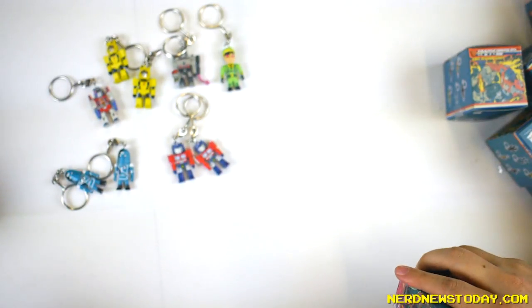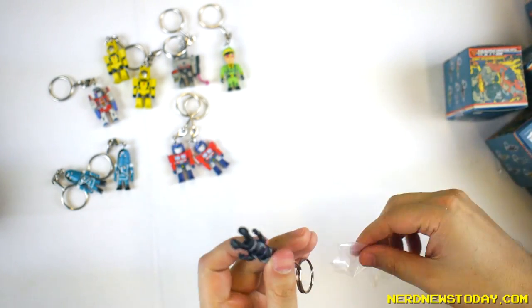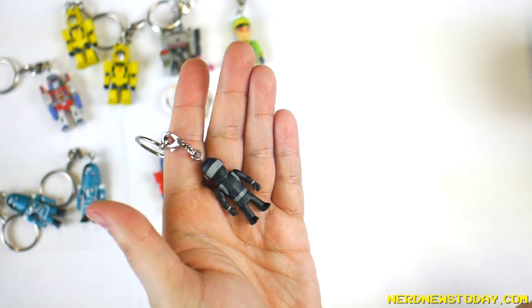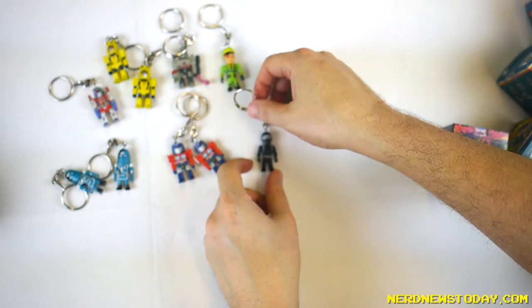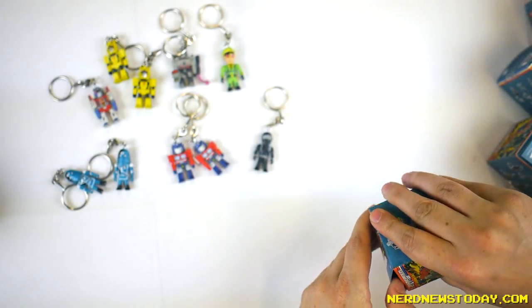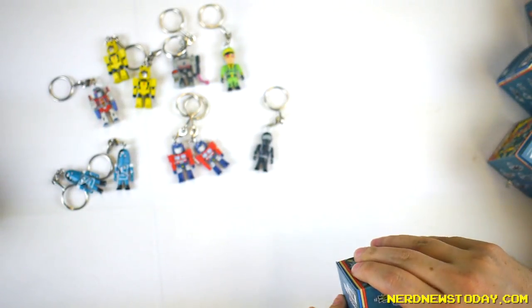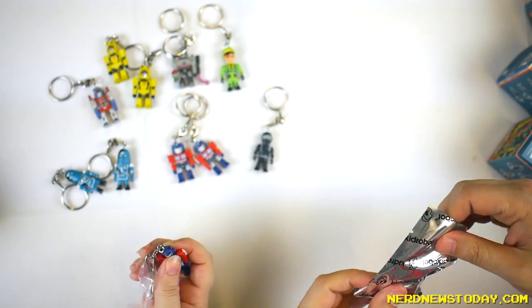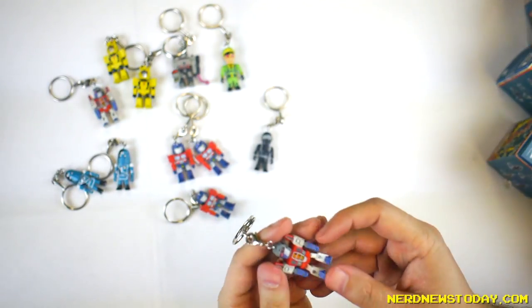That means we're all going to get Cobra Commanders and Optimus Primes and Bumblebees. I actually want to test if we're able to take the keychain parts off of the figures. And here's a new one — Snake Eyes! I wanted to get a Snake Eyes. He's three out of 24, so another common one. We'll probably get another one in the box. I bet you've got one in your hand right now. I got another Optimus Prime.